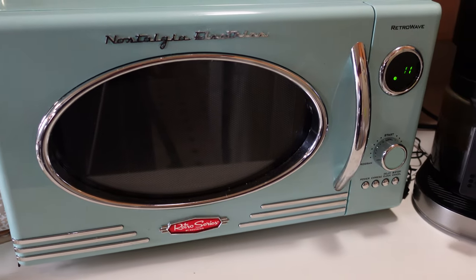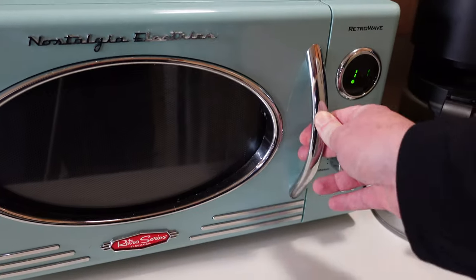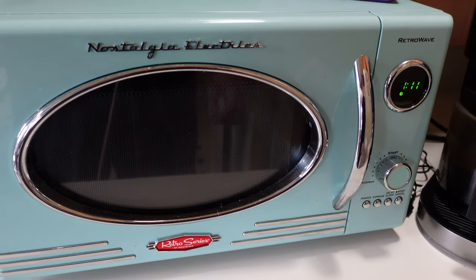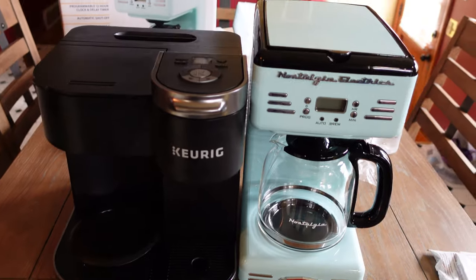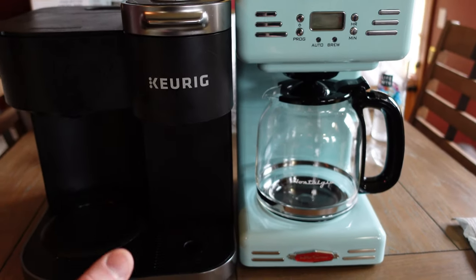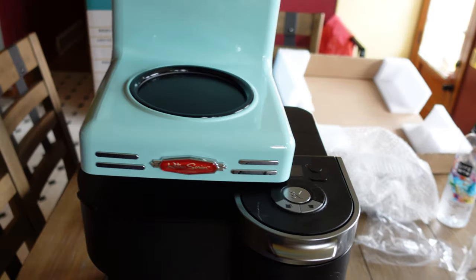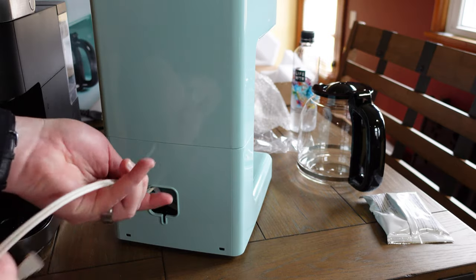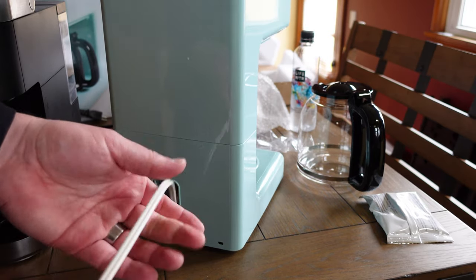We also have the Nostalia microwave next to our coffee maker. You can see it's the same design — it's a nice microwave, no problems with it, and it looks great. Here's the Keurig next to the new Nostalia maker. The Nostalia one is taller, but much more compact since the Keurig has two functions. There's also a little hole in the back to tuck away excess cord, which is a nice touch.